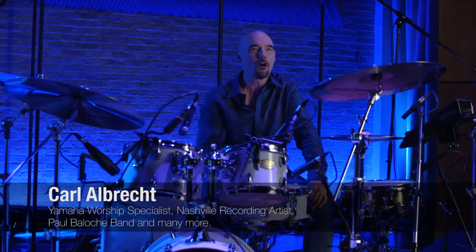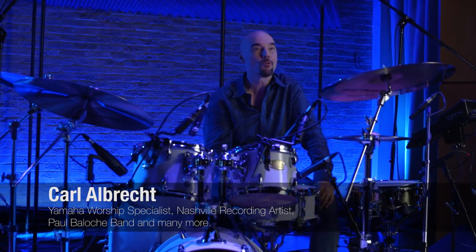Hey everybody, this is Carl Albrecht for Yamaha Worship Resources. Today we're going to talk about choosing drums for houses of worship and small venues, where drums always seem to be the problem.